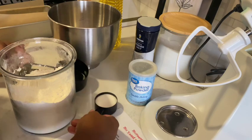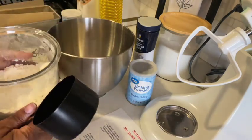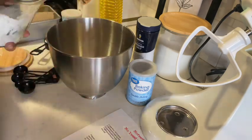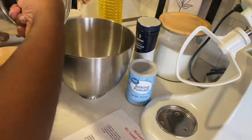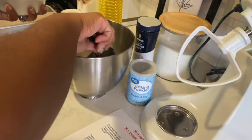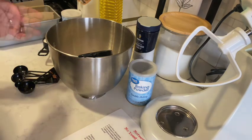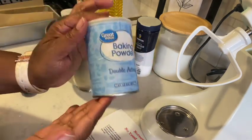First, you're going to preheat your oven to 375. Then it calls for four cups of all-purpose flour, and three tablespoons of baking powder.